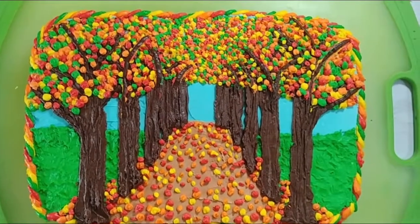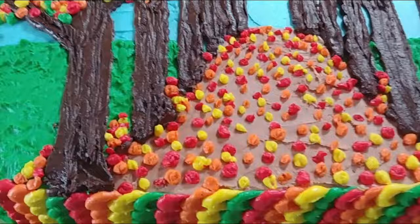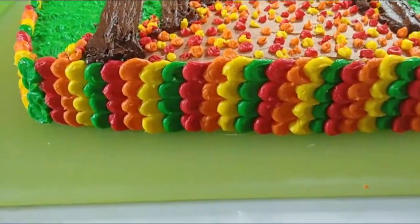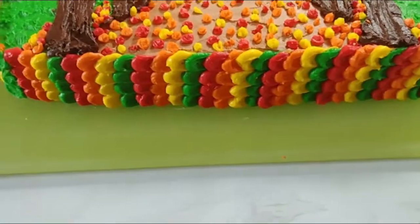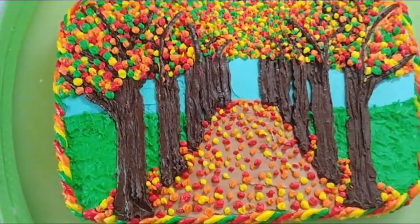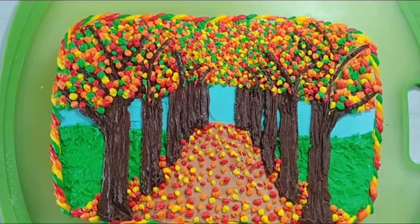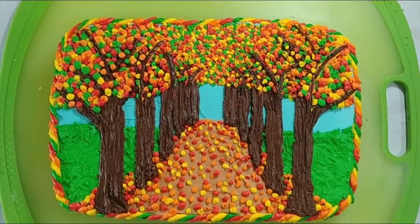And there you go — a fall cake inspired by impressionist art. I really love the colors in this because I just really love fall colors. It's a really, really fun cake, very festive, and really it's not that hard to do, so I hope y'all give it a try. Please like this video if you liked it, and please subscribe if you'd like to see more. Thank you.